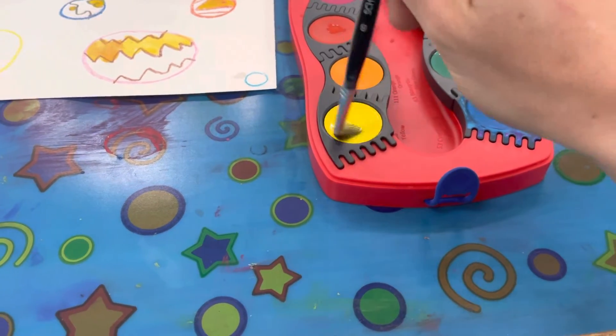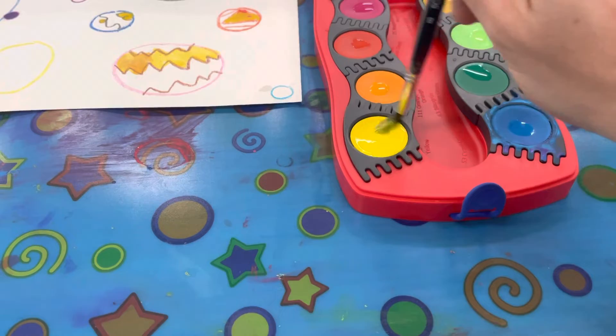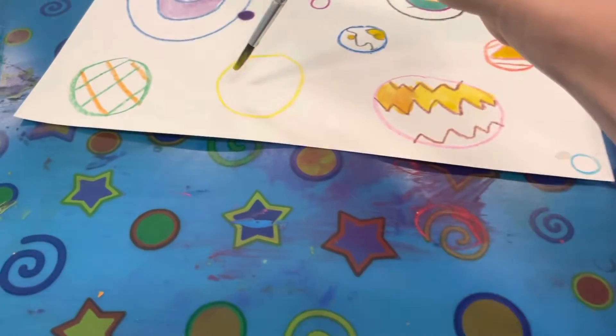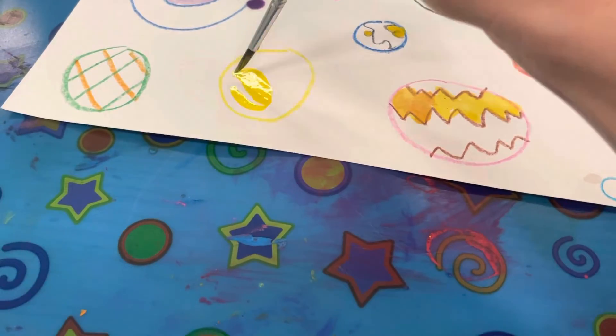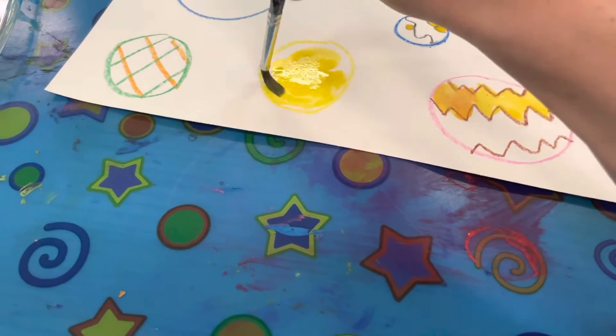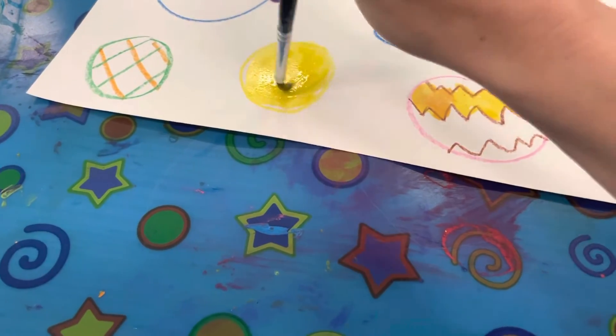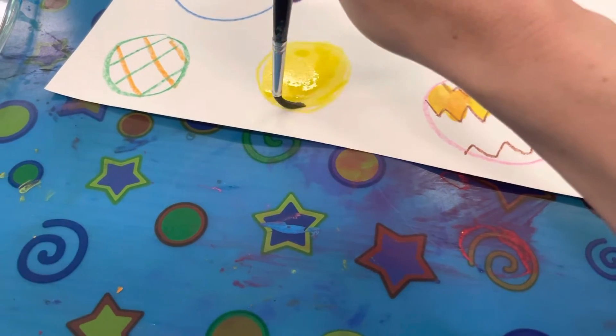Notice how I'm not grinding my paintbrush in the paint — I'm just swirling it gently — and then I can go ahead and paint on my paper. If you'd like to mix colors, go ahead and mix colors right on your paper. Maybe I want to make orange, so I need to get a little bit of red on my brush.